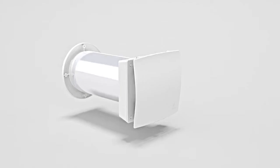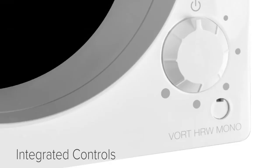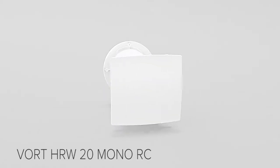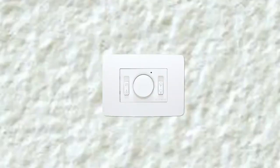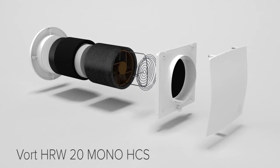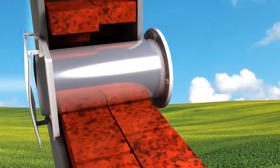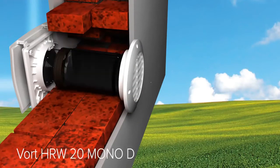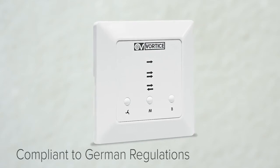The series is made up of three models: the Vort HRW20 Mono with integrated controls; the Vort HRW20 Mono RC with a remote control that can be placed on a wall or in a classic electric box; and the Vort HRW20 Mono HCS with integrated controls and a relative humidity sensor able to handle the product automatically. There is also a special model, the Vort HRW20 Mono D, whose performance, efficiency, and control box comply with German regulations.